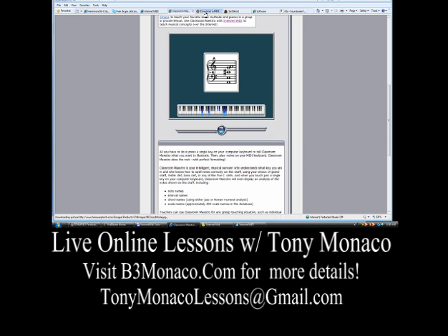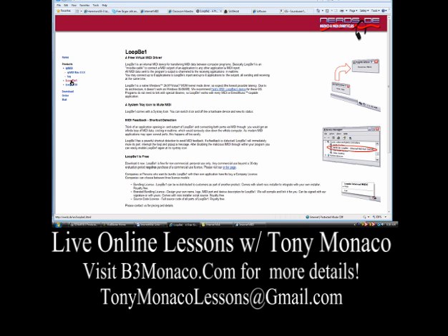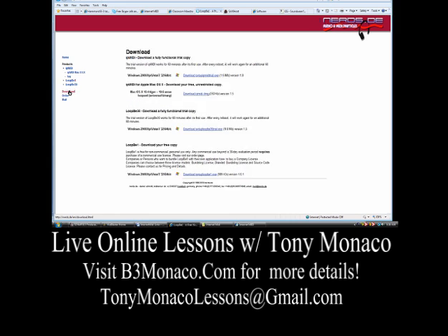If you have a PC, you'll need to download a program called Loop B. Loop B is basically a MIDI router. It's going to take the output from Internet MIDI and send it somewhere else so that we can play an organ module, not the internal sounds. The Macintosh will do that automatically. This is a free download for PC users. You'll go to the download page, all the way at the bottom — Loop B.